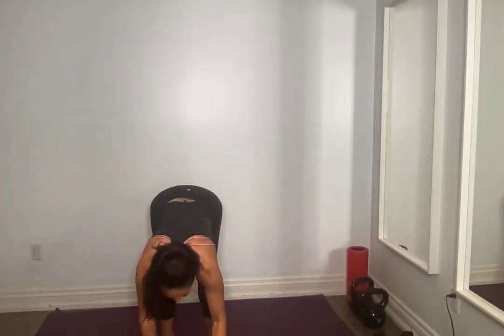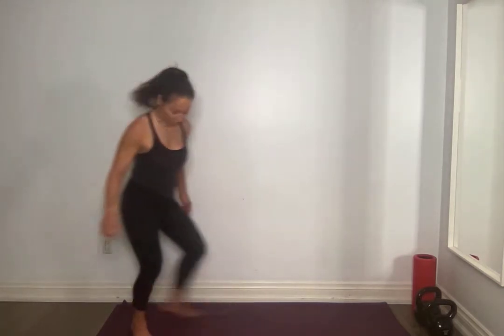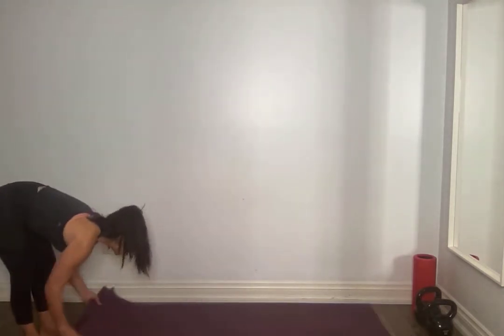All right, everyone. We are going to get started warming up here. We are doing core and arms today. So we're going to start just standing, feet shoulder width apart. We're going to do nice big shoulder circles.